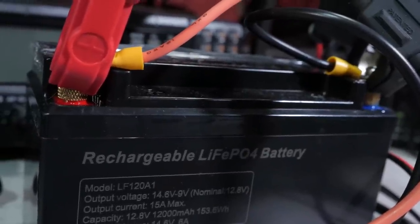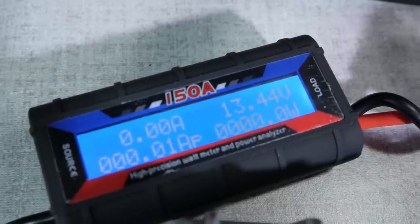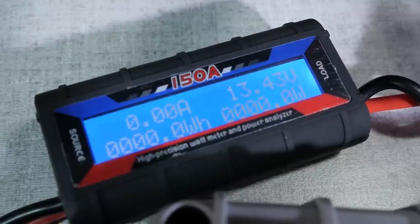I left it on the charger for a few more hours after it was 100% charged until the voltage read at about 13.5 volts. Since these chargers go into a maintenance mode after fully charging the batteries, you can leave them on the charger if you want. But once a lithium ion battery is charged, it's going to stay charged for a long time, so I usually just take it off the charger and let it go.